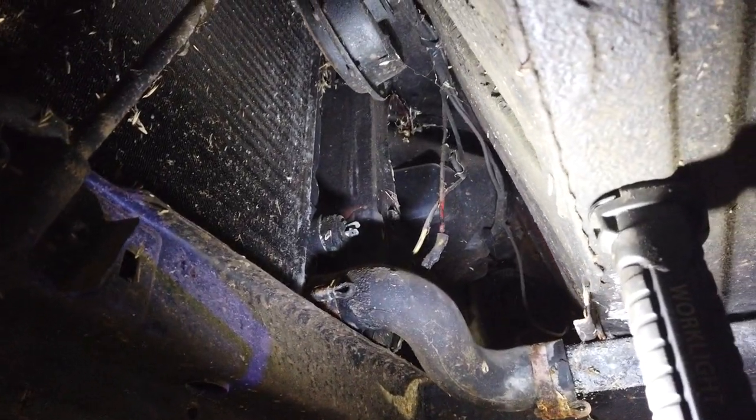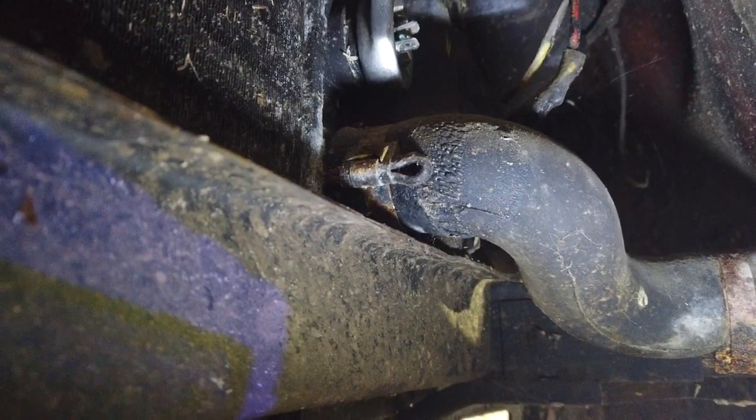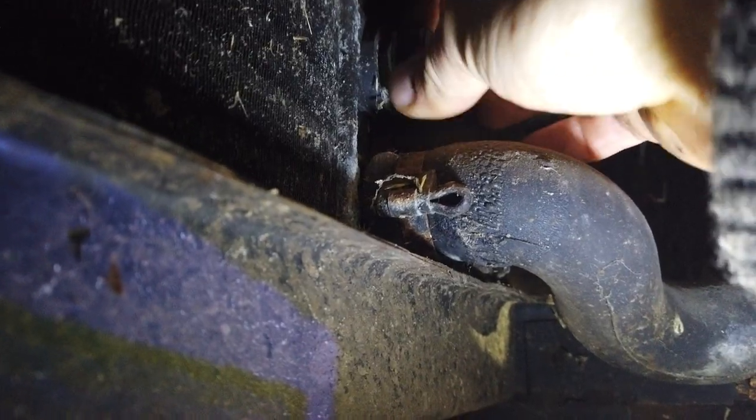Now I'm going to remove the thermal switch itself because I'd like to test that as well. This little switch is a cheap item, but the philosophy for me for this project is to try to save as much as possible, or as reasonable at least. Even though it's cheap, there are a lot of parts on this car that are easy to change and cheap individually, but when you add them up it's not that cheap. So let's test this as well — because it's fun.